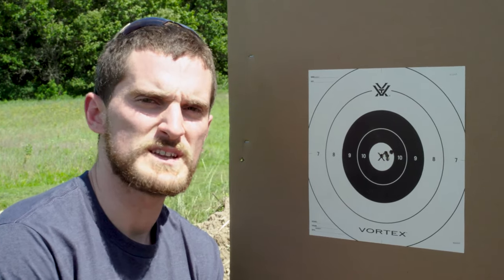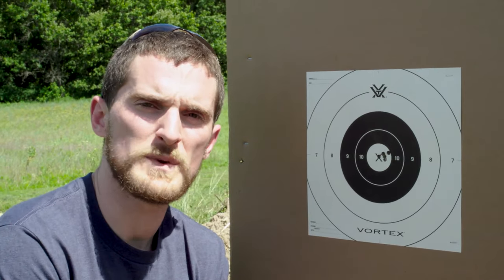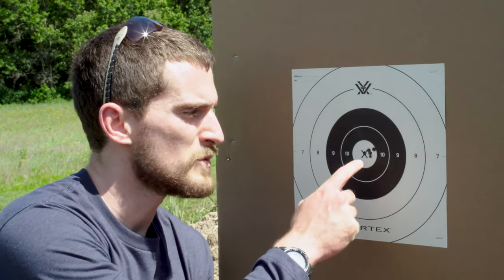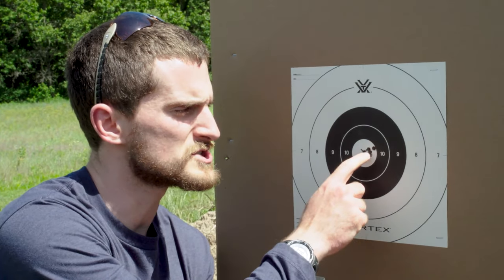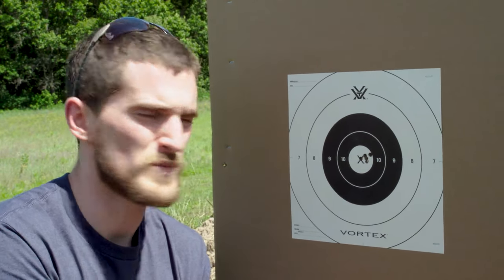After our first round of adjustments, the scope responded very well and got us really close. This is exactly why we shoot five-shot groups — if that one shot dead center of the X had been our only shot, we'd have called it good. But the bulk of our shots were actually a little bit to the right of the X, so we can go back and make one or two clicks to the left to get the bulk of them right in the center. Good news: a consistent gun and scope that responds well to our inputs.